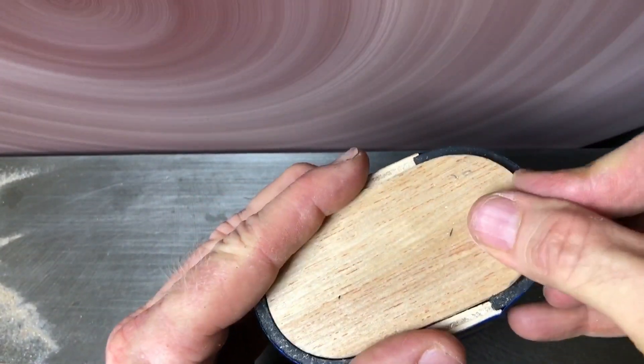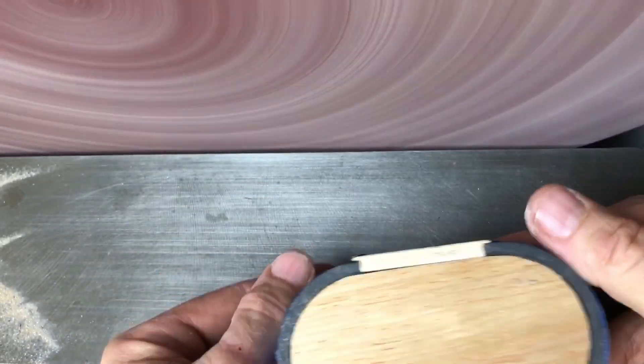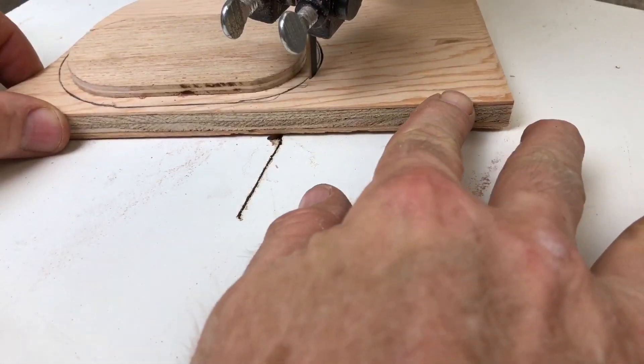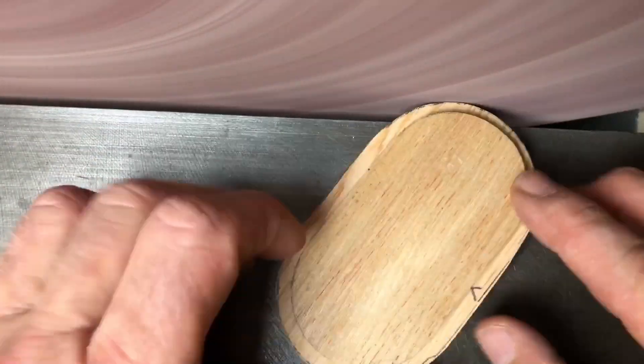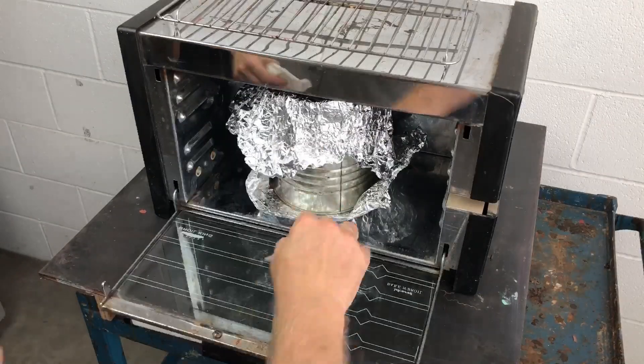Time to see how it fits — look at that, perfect. Same routine on the bottom base: cut it out on the bandsaw and clean it up on the big wheel. And then I can get the case assembled, which means it's time for beeswax.